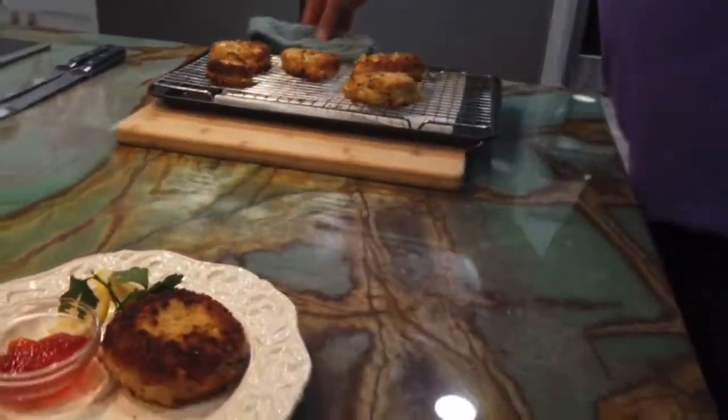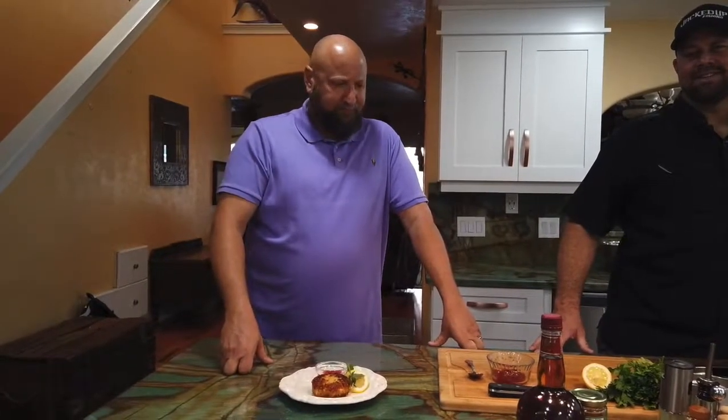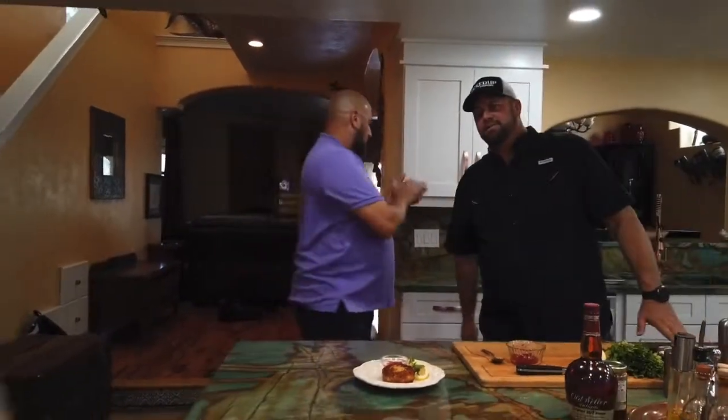All right guys, this is the finished product — a nice big crab cake! Obviously you can put this on a bun with some lettuce, tomato, and an aioli for a sandwich. Make them smaller and you've got an appetizer or hors d'oeuvre. Serve it with a little bit of jalapeño pepper jelly on top — I think you'd love it. You're going to love this recipe. I wanted to thank Bill for having us at the house; the kitchen looks great. I'm just ready to get into this crab cake right now! Appreciate everybody. Until next time — let's eat!